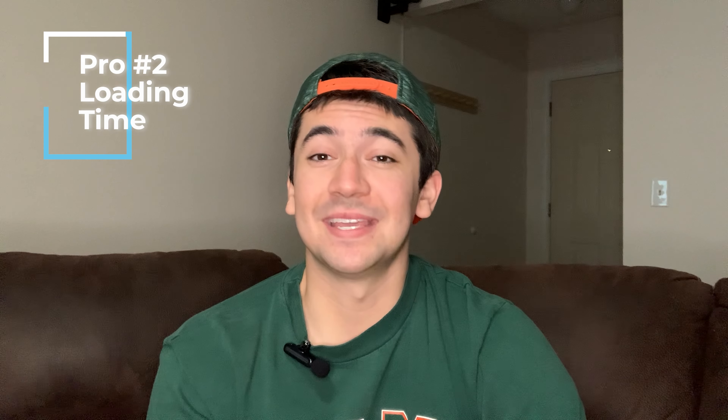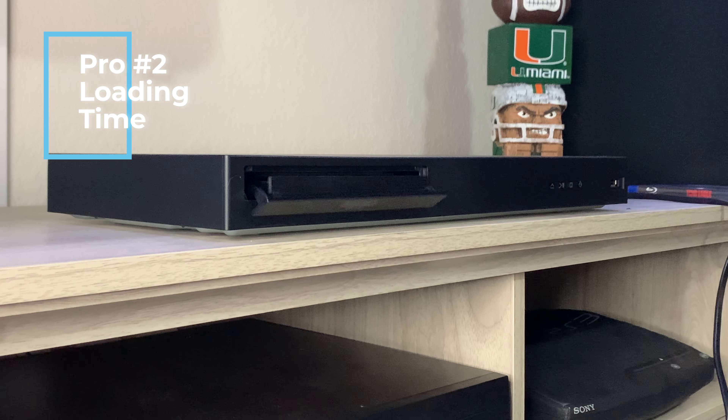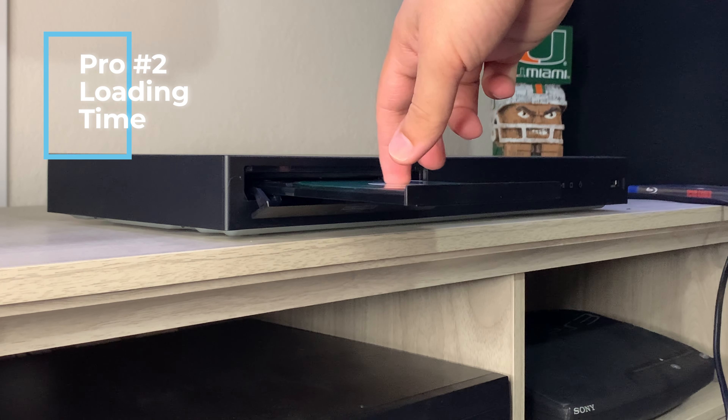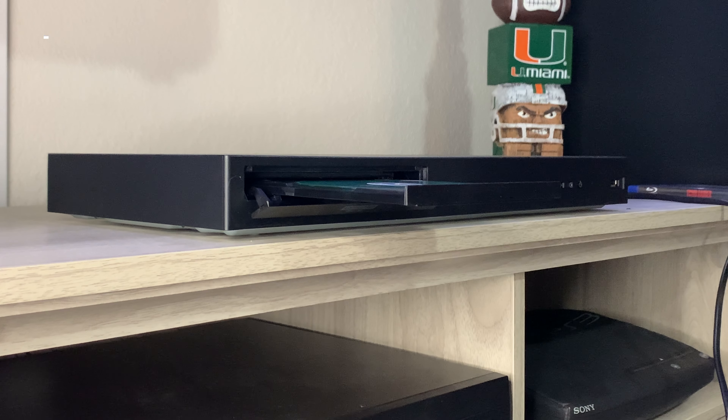The second pro honestly caught me completely by surprise, and that's the loading times. I've reviewed several Blu-ray players on my channel, and this one takes the cake — whether it's a 4K Blu-ray or a regular Blu-ray, it loads in under 10 seconds, which is insanely fast. This could be because it doesn't support all formats out there, meaning it has less information to read, but we'll get back to format playback capability later.